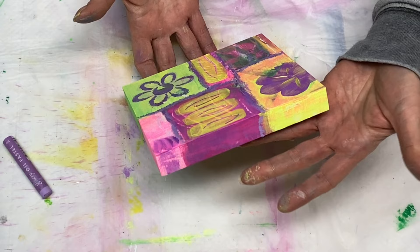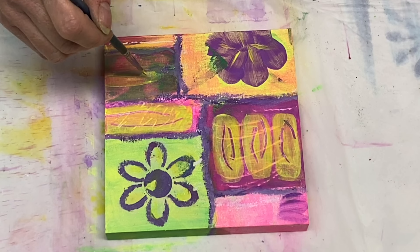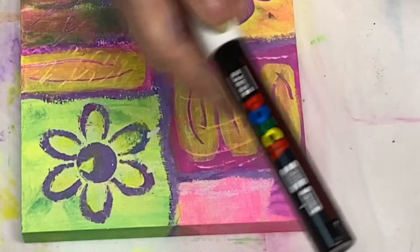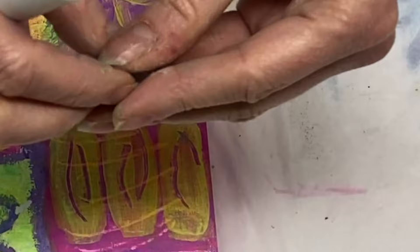Whoops — and there I go again dropping it. At this point I'm going to add a little bit of some white highlights here and I have a white Posca pen. There I go dropping things again.